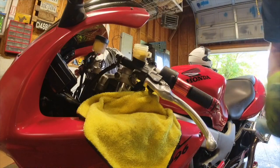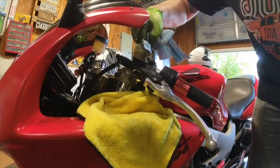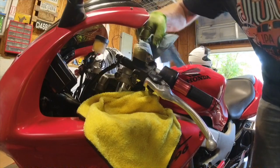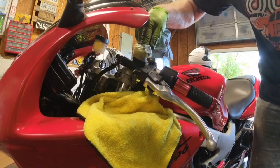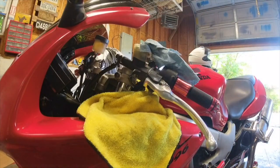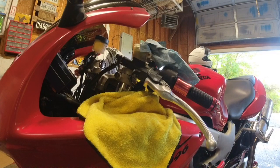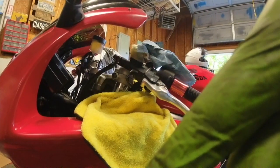Then I'll take a paper towel and put it down in the reservoir to soak up the rest of this nasty stuff inside. Let that sit for a minute and I'm going to grab some brake fluid, my wrench, and a container to bleed the slave cylinder.